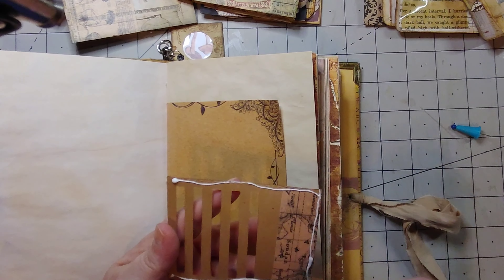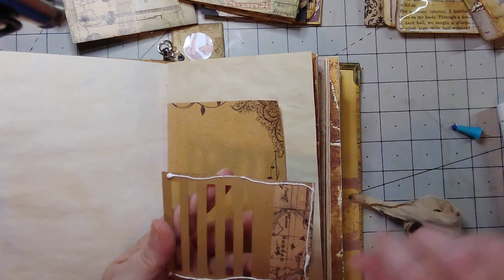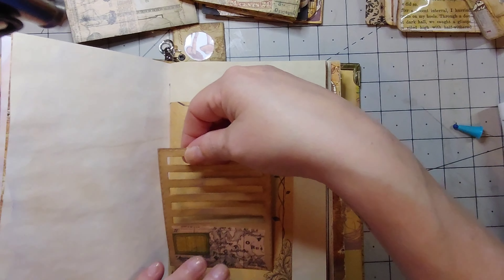I'm just gonna glue it in the U-shape. You don't want to glue it on these little doodads because if you do that, then you won't be able to use them as pockets.